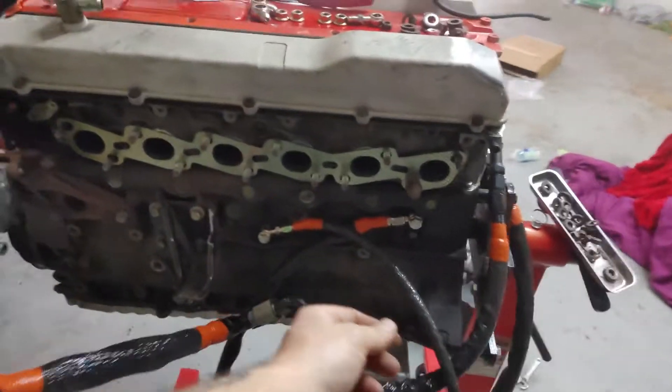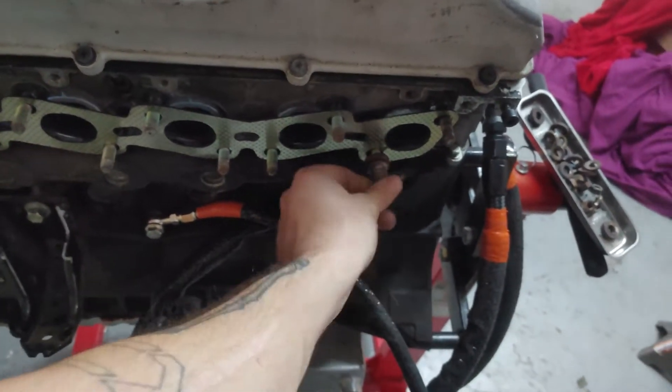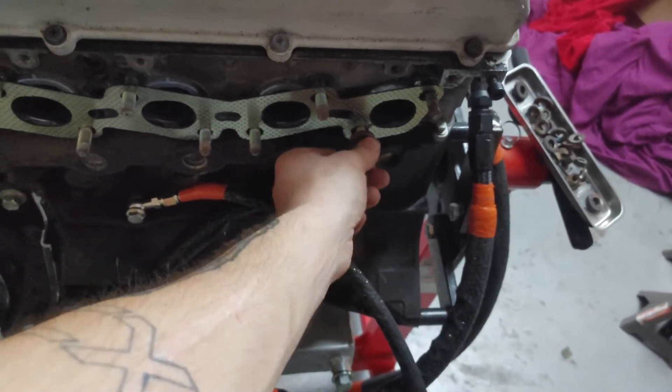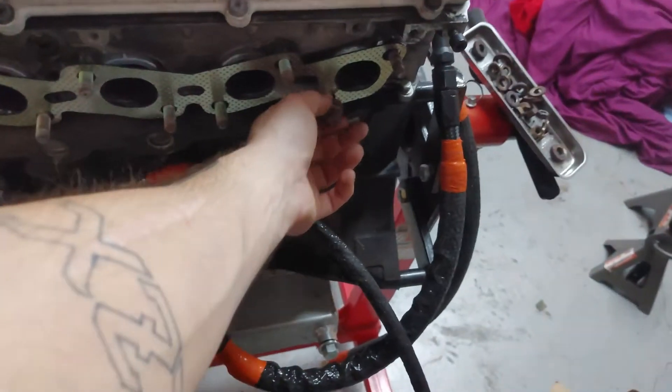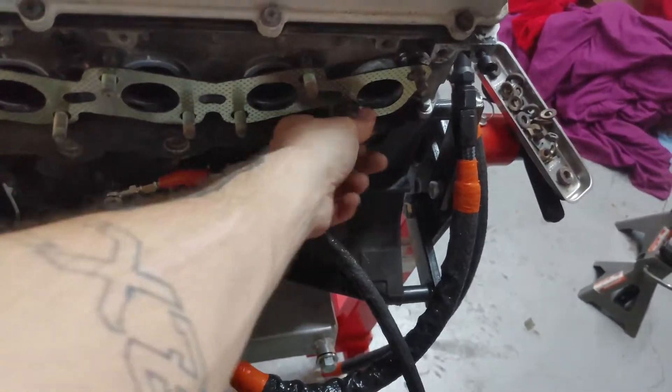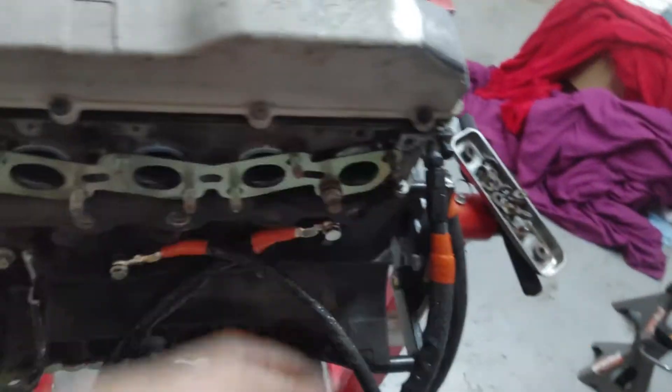Almost messed up. I forgot that when I undid this right here, this stud right here, the whole stud came out instead of the bolt coming out. So the first project is getting that nut off of that stud, and then tighten it back in place. Once we get that off, then we can put the manifold back on.